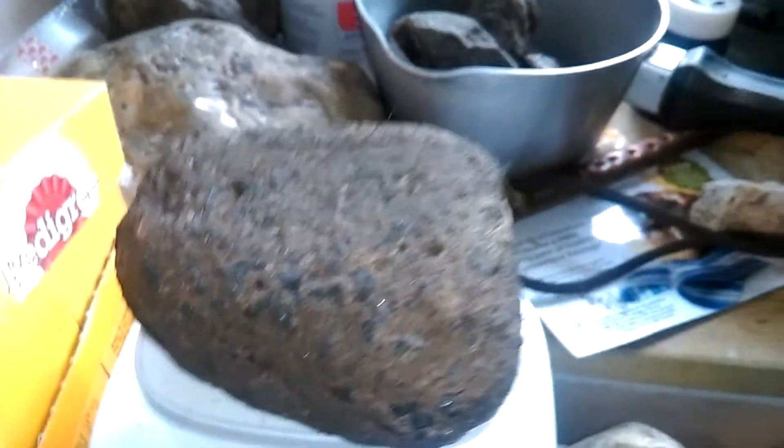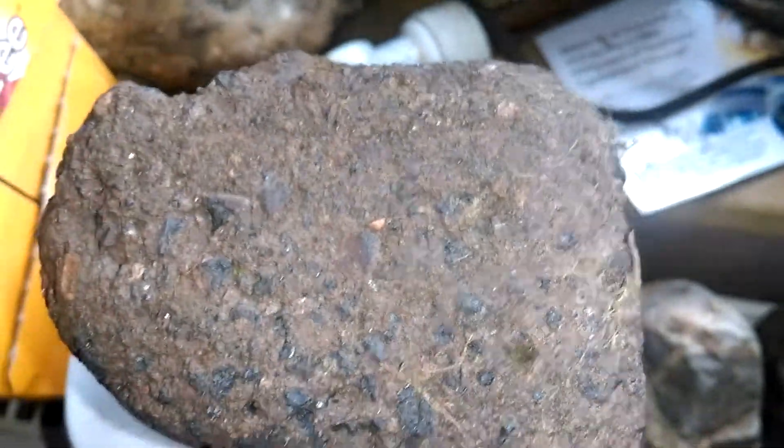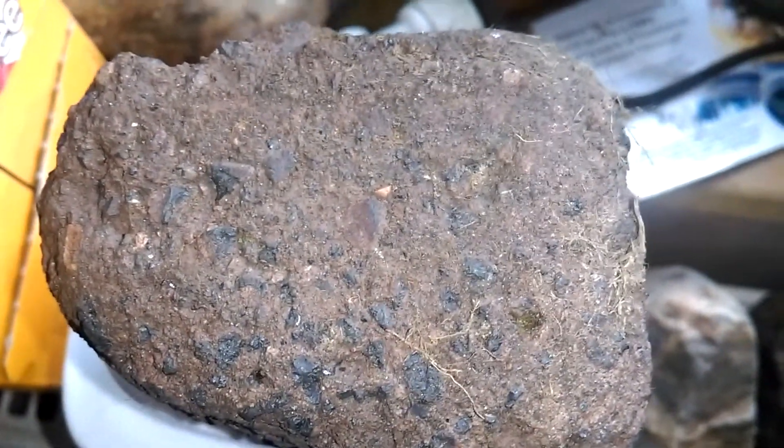Can you see that line there? I thought it was natural conglomerate with silver in, but now I'm starting to think otherwise. I think it's actually a piece of Roman cement.